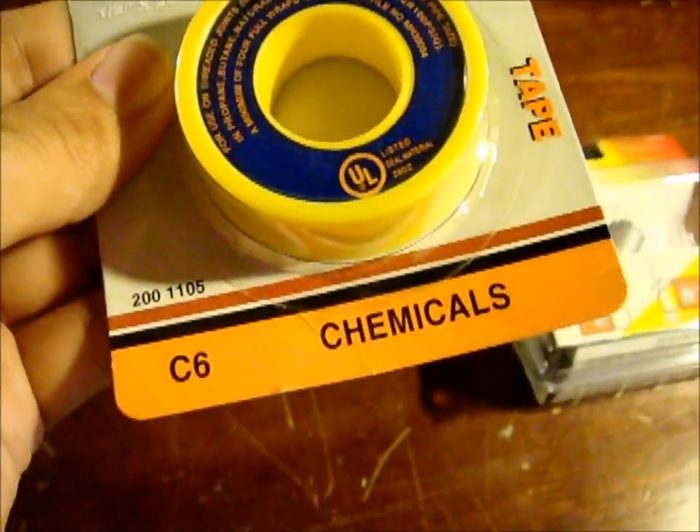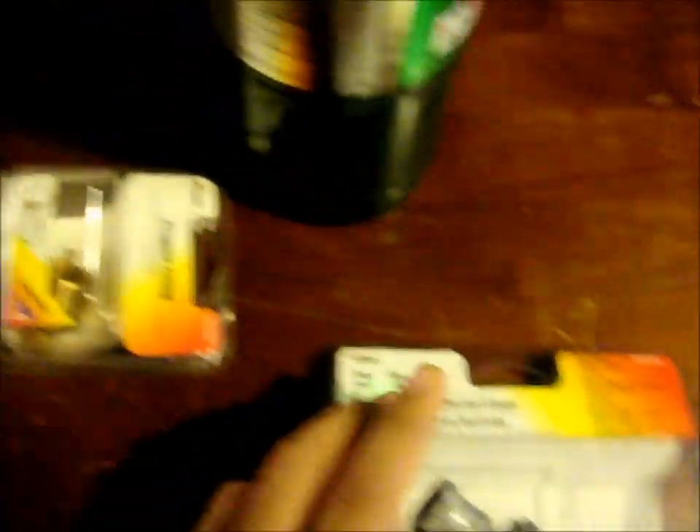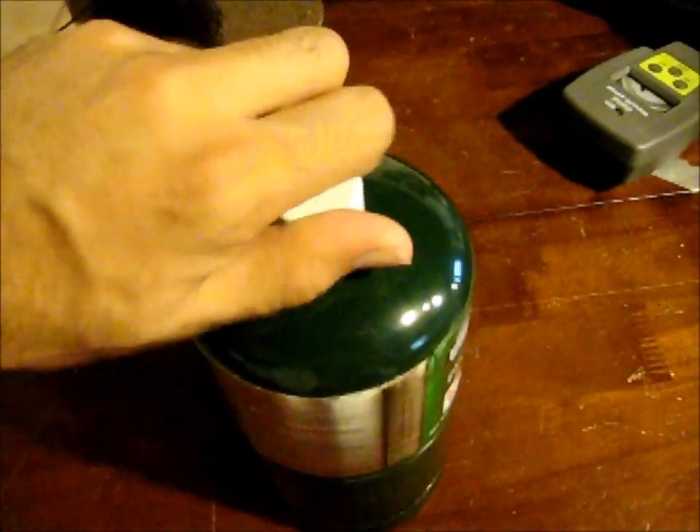I'm going to need a barbed fitting. I'm going to need Teflon tape — this is a special type of Teflon tape for flammable gases, so you want to get the yellow Teflon for fittings that will be addressing propane. Also a pressure regulator, and a fitting that will go from thread to the nozzle of a propane cylinder. We'll take a close look at that here in a minute.